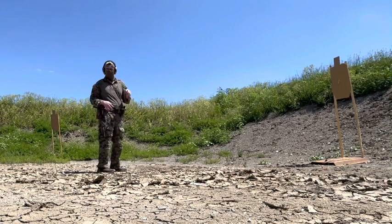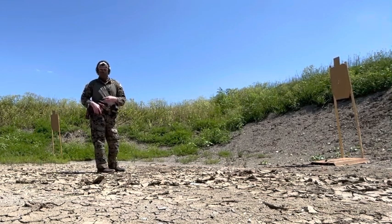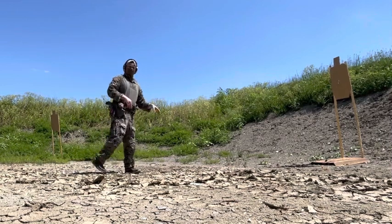I like to offset my feet when I shoot rifle and when I shoot pistol, but when it comes to building the draw stroke, it's always best to face your body towards the target initially, and then you can change your footwork to where you're going to be more mobile.